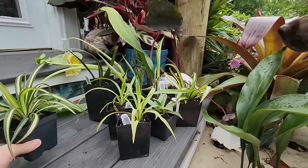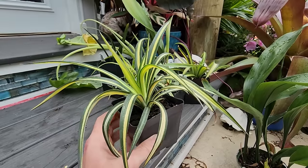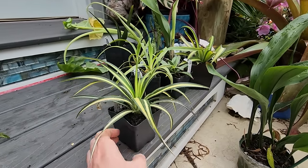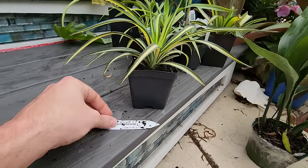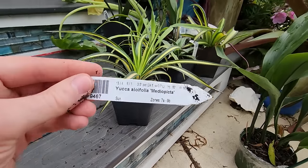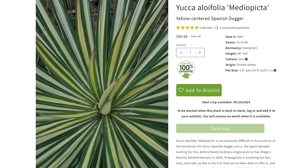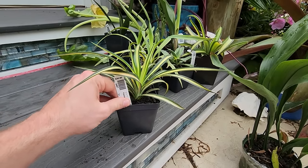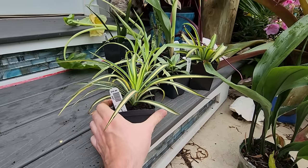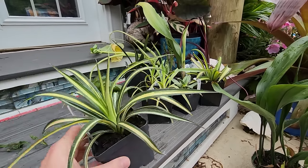Recurvifolias are just one of my favorites. That leads me to the next one. Right now it looks a lot like a spider plant, but this is going to change. This is Yucca aloifolia mediopicta - a variegated aloifolia, or variegated Spanish dagger. Not one with soft tips like the recurvifolia - these are pretty spiky. Variegated aloifolias are very hard to come by.